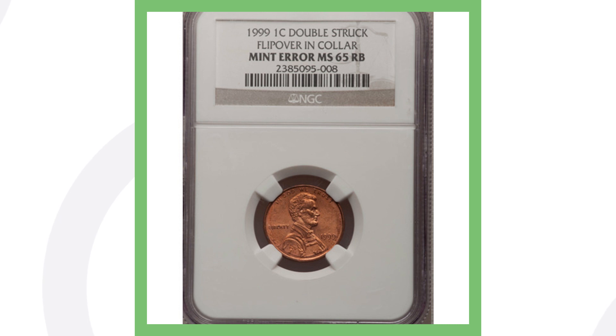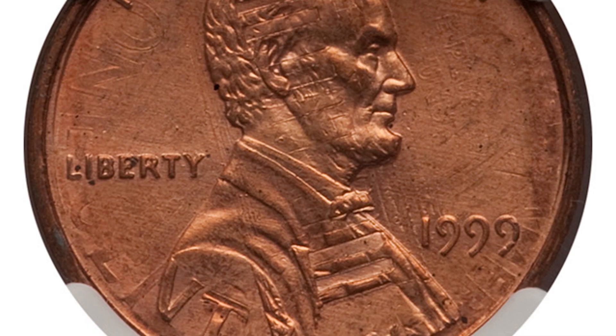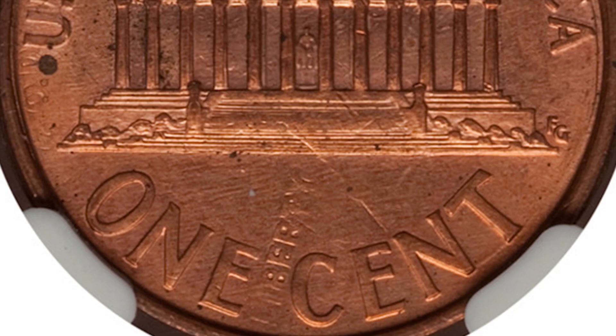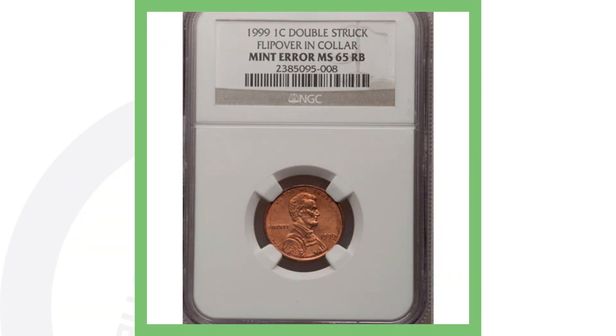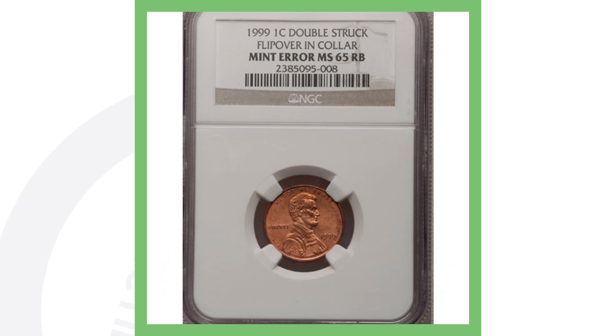Next up is another double struck penny that has a flip over and collar. You can see that most noticeably at the bottom of the coin through Lincoln's chest, going diagonally all the way through Lincoln's hair. You can see the word 'ONE CENT' going through the side of the penny — the reverse design appearing on the front. This penny sold for over $285.